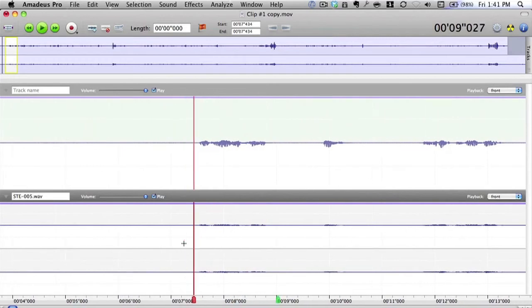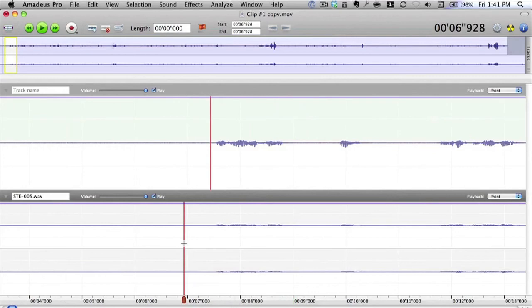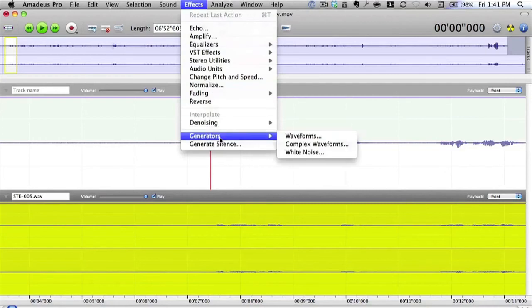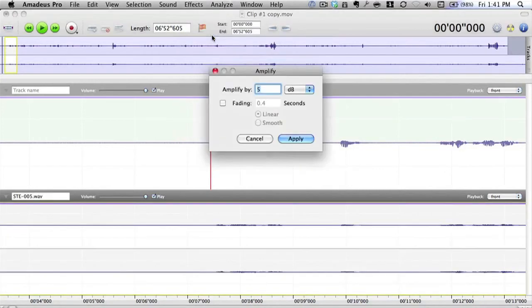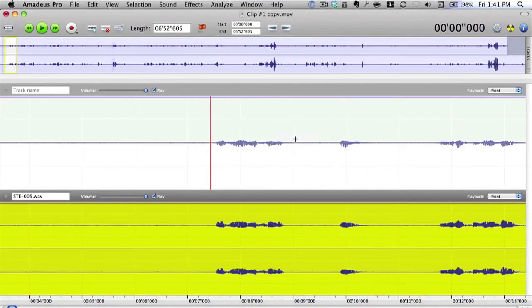This bottom track needs a little more work. Let's select all of it and do an amplify. It needs quite a bit of amplifying because it's quite low — I'll have to use a different setting on the Zoom next time. I'll click Apply, and you can see it's a little bit better now.